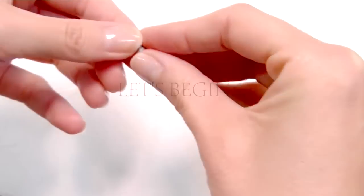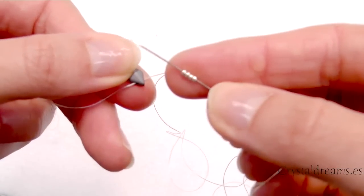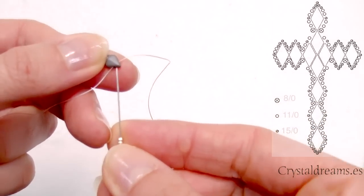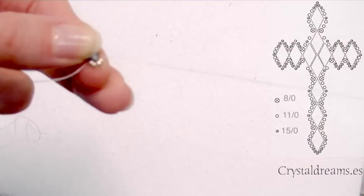Let's get started. The first step is to take one Diamond Duo and then pass the needle inside the second hole at the bottom, then insert four 11-0 seed beads and return passing the thread through the second hole of the same Diamond Duo.